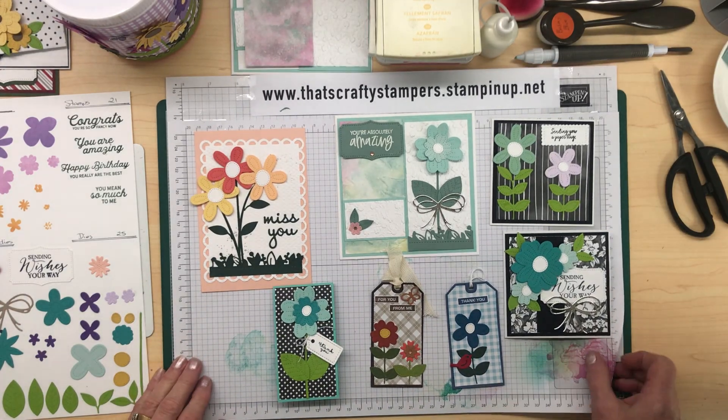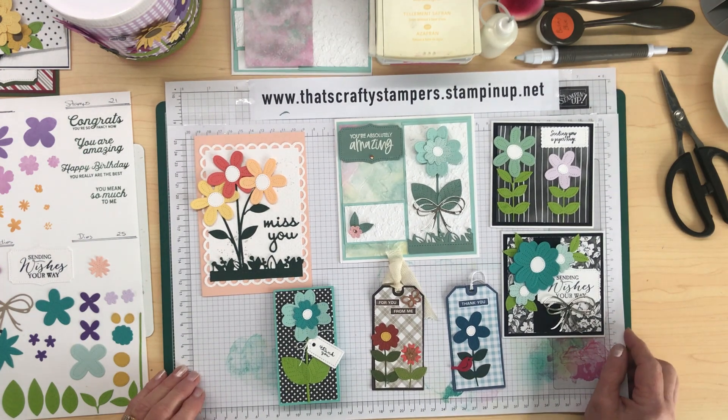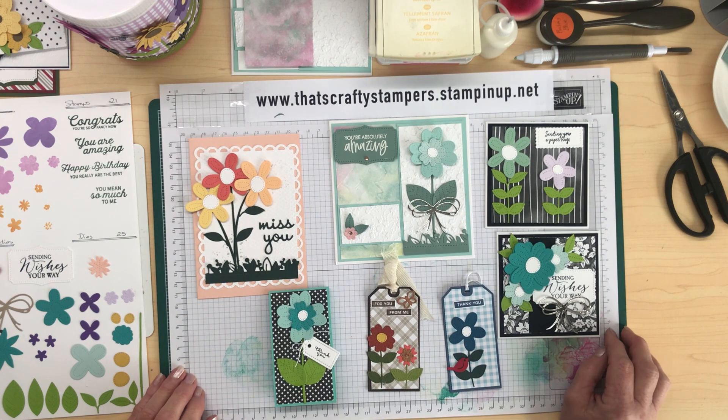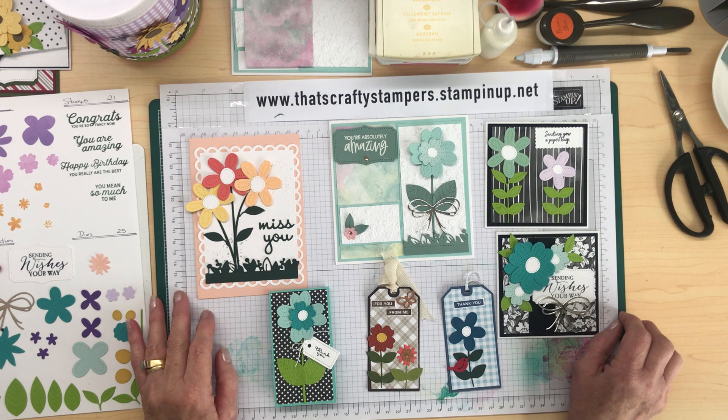Welcome everyone, it's Jenny Drew here from That's Crafty Stampers. I'm an independent Stamping Up demonstrator in Lane Warren, Victoria, Australia. Today's workshop that I'm doing a video on came about because I've got a lot of scraps that I need to use up, so I thought it'd be good to do a workshop called a Scraplings Workshop.